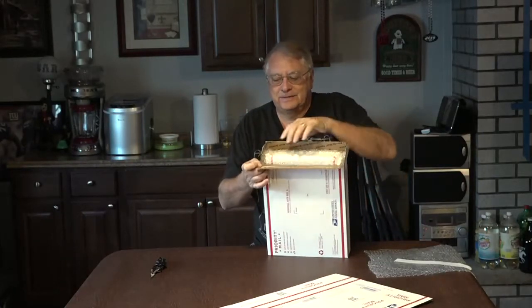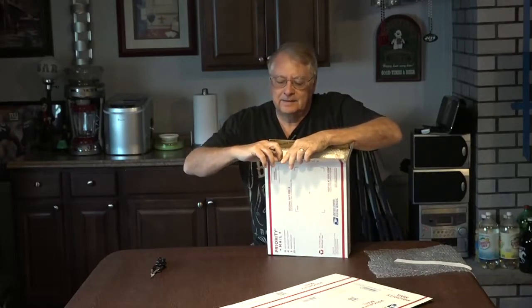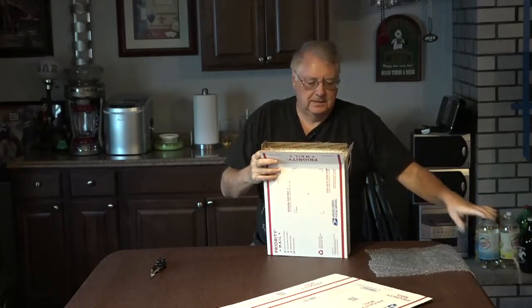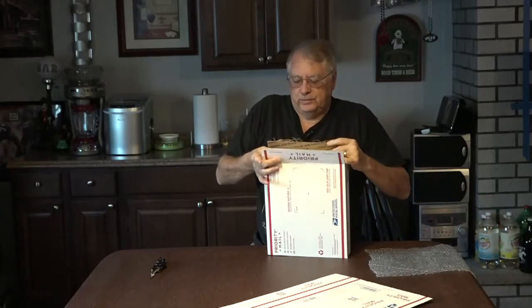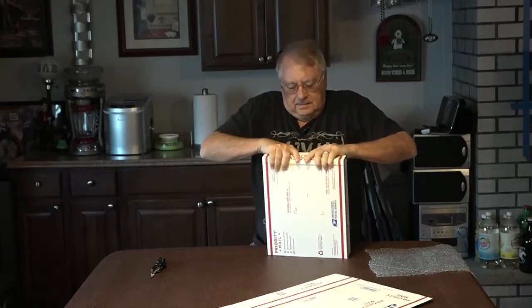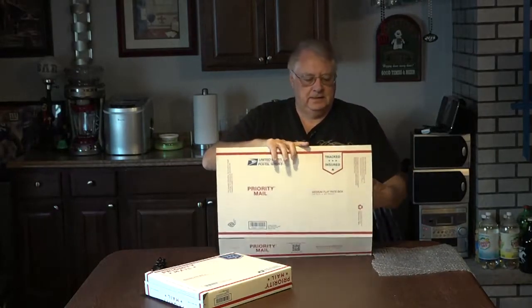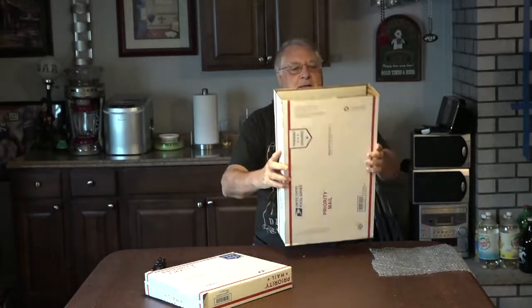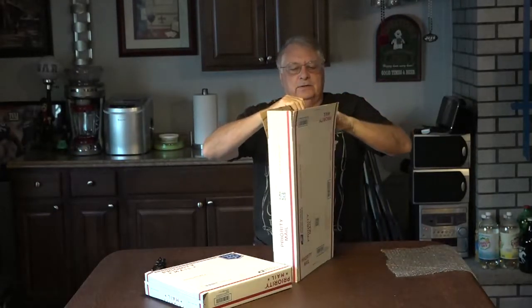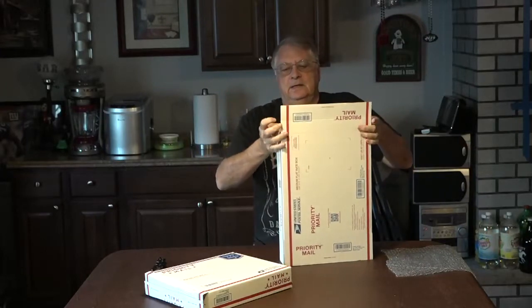It takes me two times to get the adhesive cover off every time. Push this down a little, close it in — squared off pretty nice. Now I use a priority mail flat rate box. Since it's going to the United States, it will probably cost around $13.50. And then I always put insurance on it.